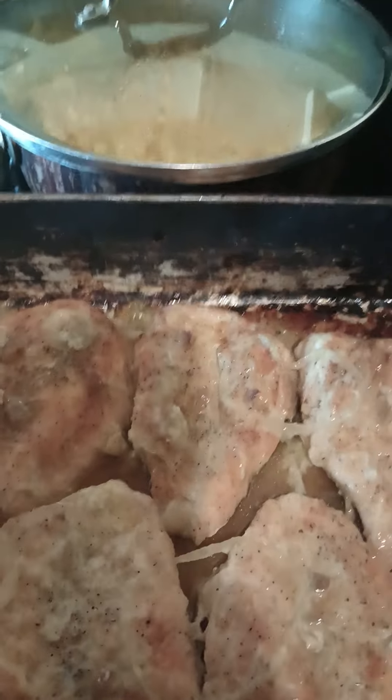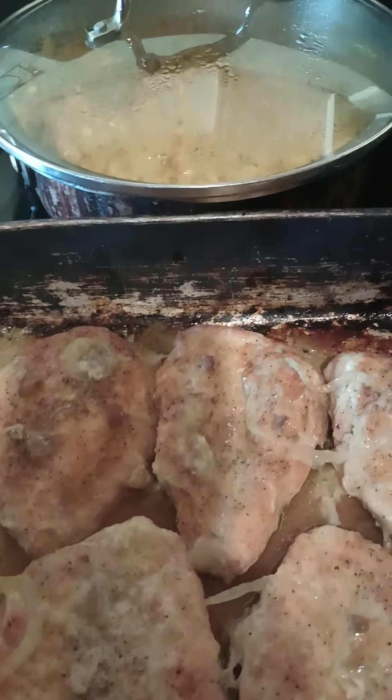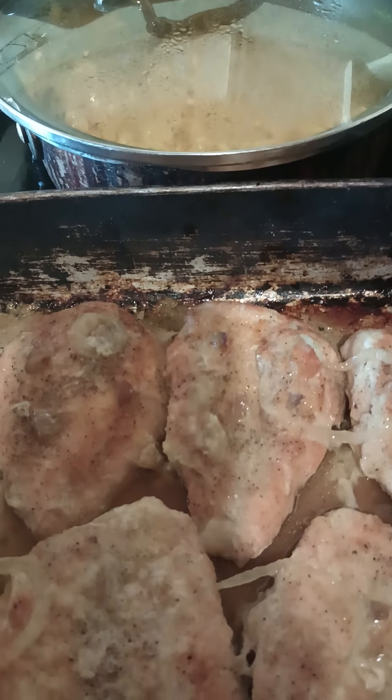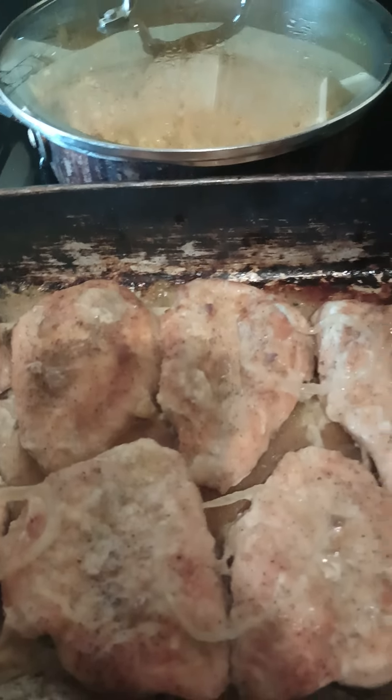That's my dinner. Let me come back and show it on the plate. This is my dinner for Sunday — chicken breasts, shells and cheese, and greens. Thanks so much for watching. What are you cooking for Sunday dinner?